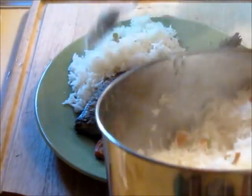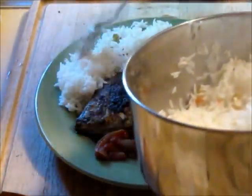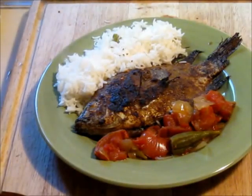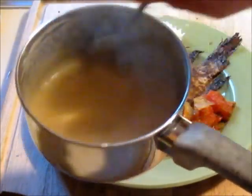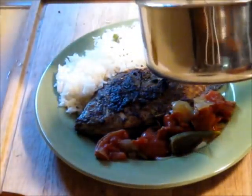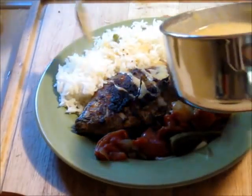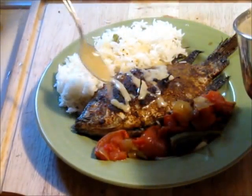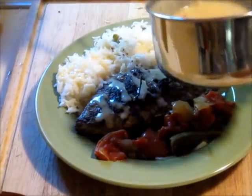White rice — especially Carolina gold white rice — was a staple back then, and it's good stuff. And then the pièce de résistance: the gravy. No southern dish would be complete without the gravy. We're just going to drizzle it over nicely. This gravy is very flavorful and it's nothing you want to drown the food in — it's just going to give it a nice little touch.